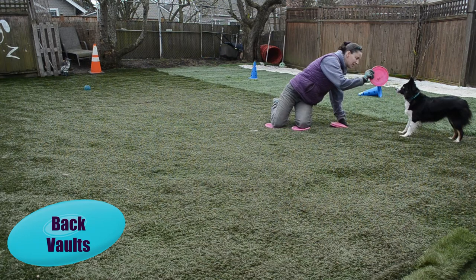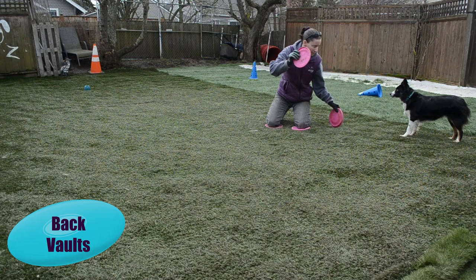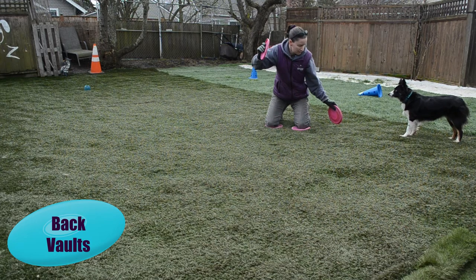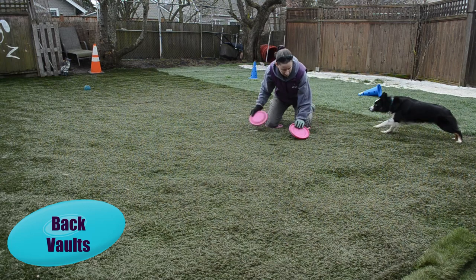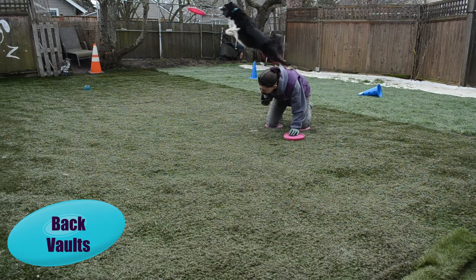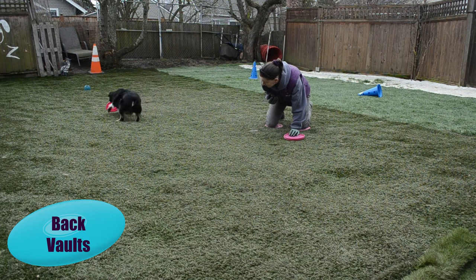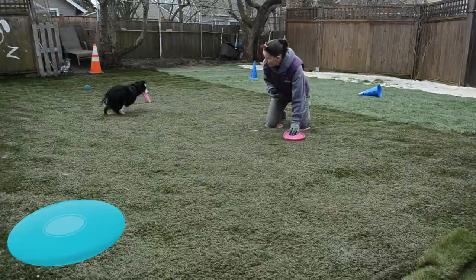Let's break this down. First, you've got to get your dog in position, get yourself in position, and have the dog wait and stay. Next, you will verbally cue the dog as to what you're looking for — tell him 'vault' — and then you're going to lower the disc and pizza-toss it up into the air, with enough space for the dog's body between the disc and your body.